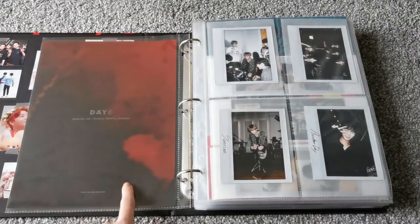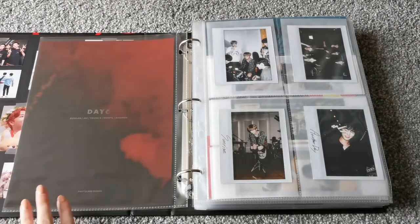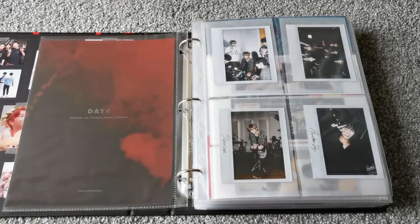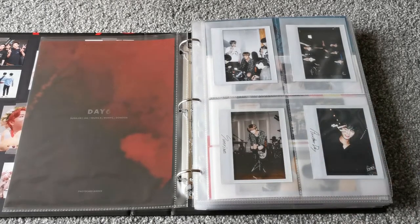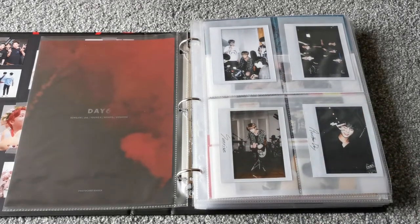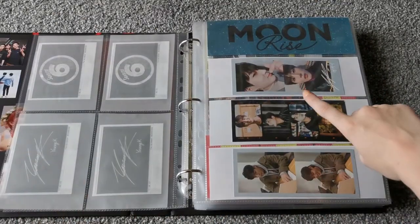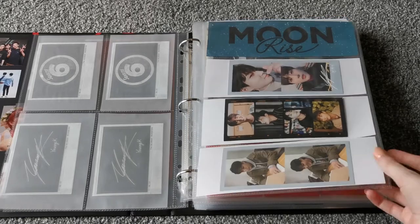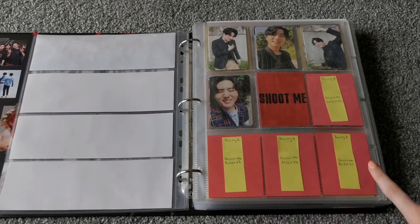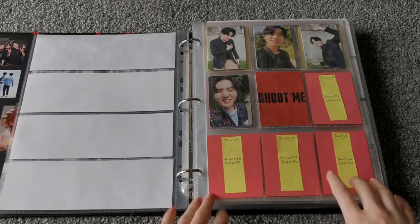It does have on the back this photo that came with the photocard binder, so I just put it there, and then the actual title thing will be on the front. So first we have Sunrise — they didn't really have anything for albums before Sunrise so it kind of starts there. I have the group Polaroids here and then Young K is here. I should mention I collect Young K for Day6. And then we have the Moonrise strips — obviously the three versions. And then we have Shoot Me, which I'm only missing four now. I have the final version on the way and once that arrives I can completely fill this.